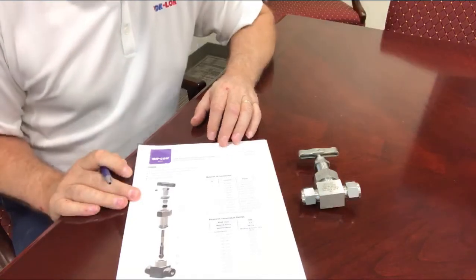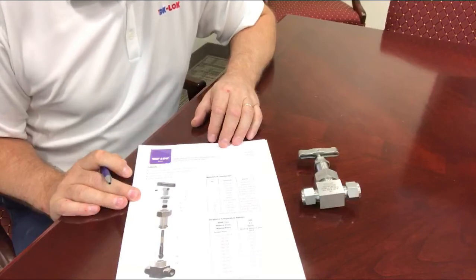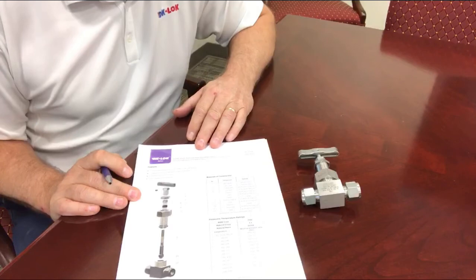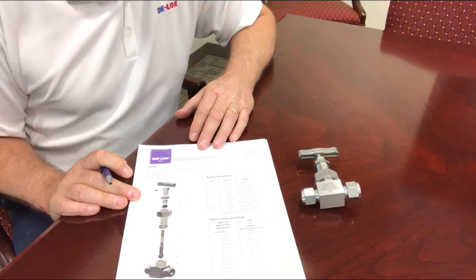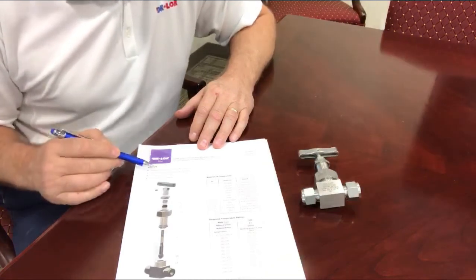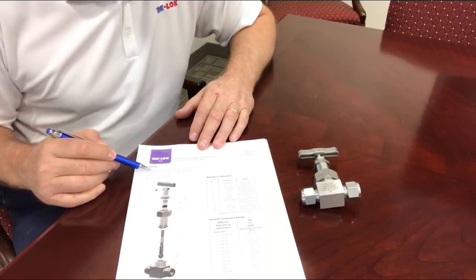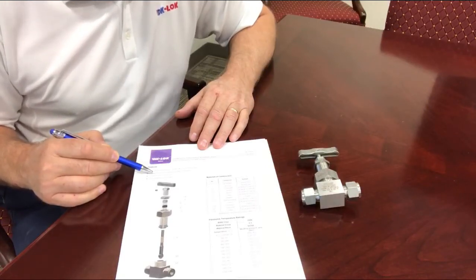The purpose of this short video is to introduce you to the DKLOK V16W Instrumentation Steam Blowdown Valve. This valve has graphite oil packing as standard that will take it to 1,200 degrees Fahrenheit. It is designed for a fully open or fully off service — there is no throttling.